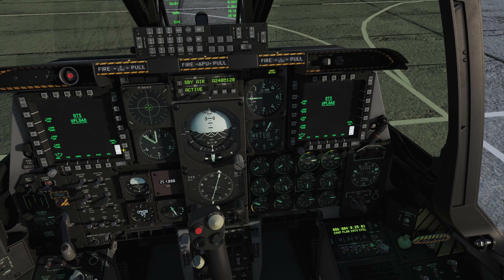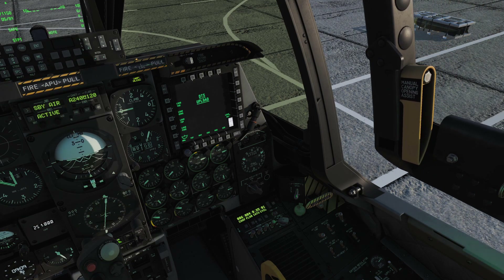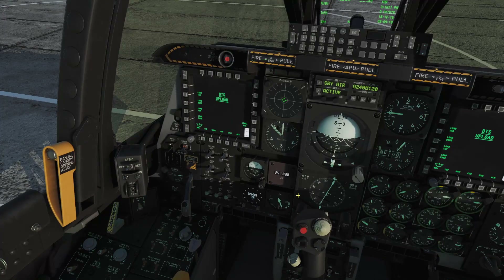We're going to load our data cartridge by hitting the load all button here, and you'll see those asterisks disappear — they will reappear once the data cartridge has been loaded successfully. We're going to close our canopy in the meantime: right click and hold on the switch here. Let's engage nose wheel steering — you'll have to set that up in your key bindings; I've got it set on my joystick. You'll see 'steering engaged' light up and tell you your nose wheel steering is good to go. Our data cartridge is all loaded up.